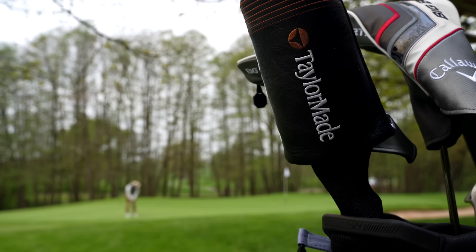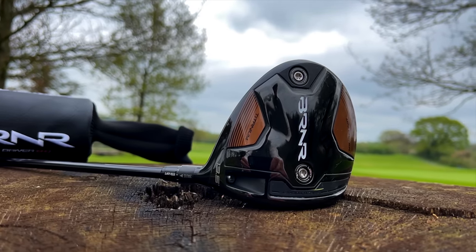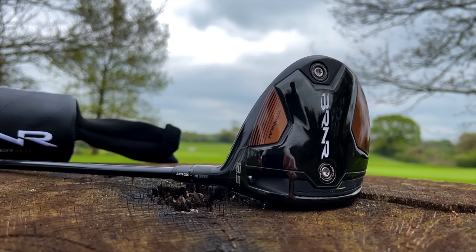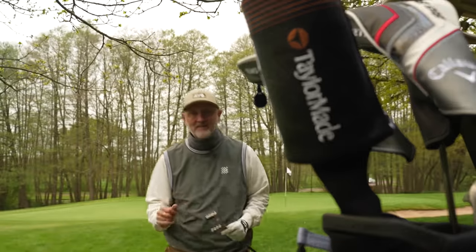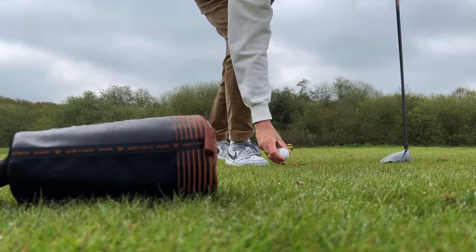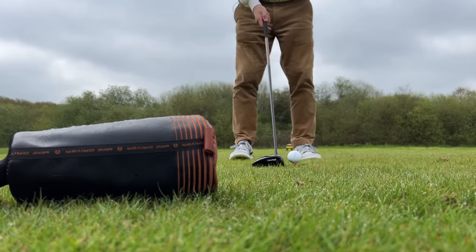Then there is, of course, the head size — 306cc. Which is a beautiful profile of ample size to give me the confidence I need when I'm quivering on that first tee shot of the day. And that brings me to my second question: do I really need a 460cc driver head on what effectively is the longest shaft in my golf bag?